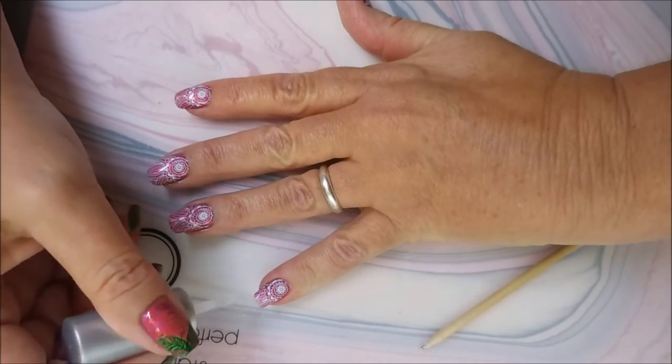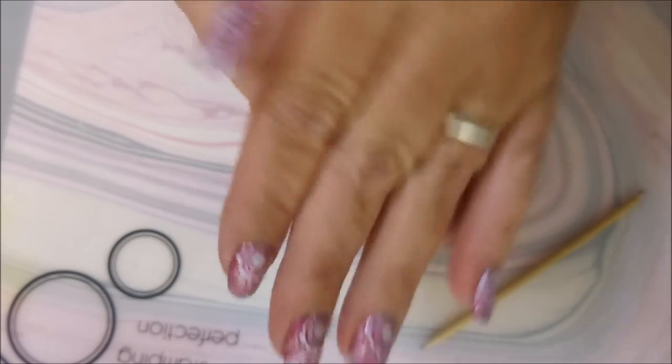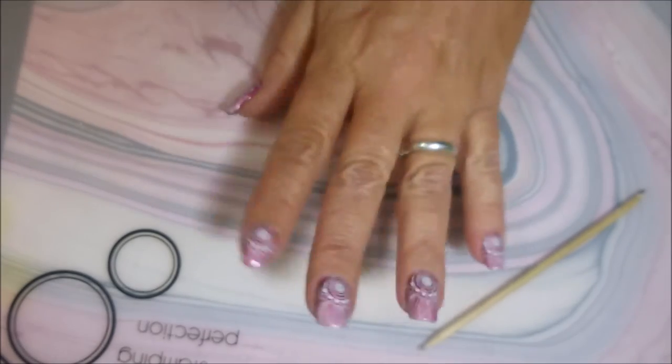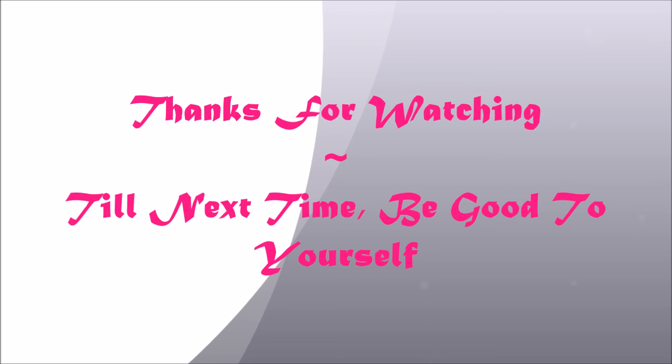And there we go — there's the final manicure. Leave me a comment down below and let me know what you think about this one. I really did like it. And there's my swatch photo. Until next time, be good to yourself. I'll talk to you soon. Bye!